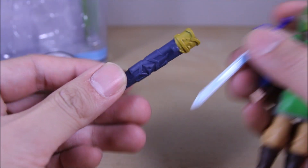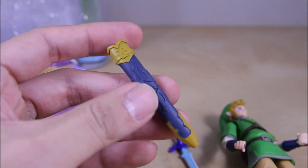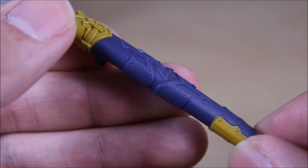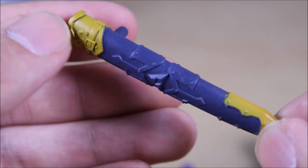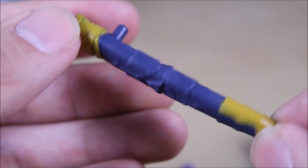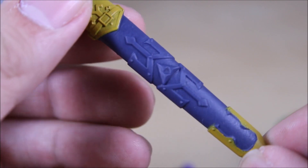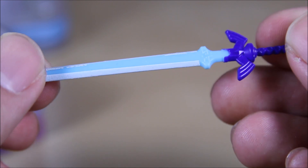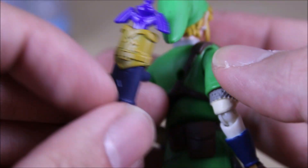It also comes with the holder for the sword, which is really nicely detailed. Really nice sculpting job all over it. The paint work on it is pretty plain but the sculpting is really nice. The sword itself has a nice kind of bluish look to it — it fits in pretty well, and you clip it onto the back just like that.